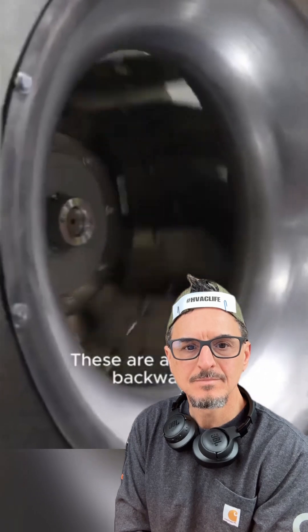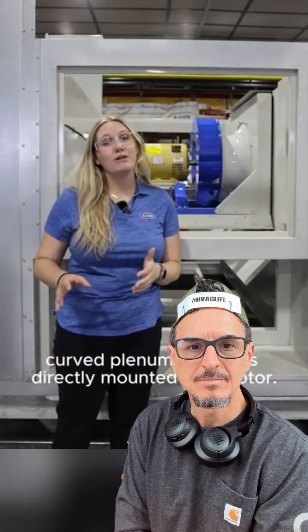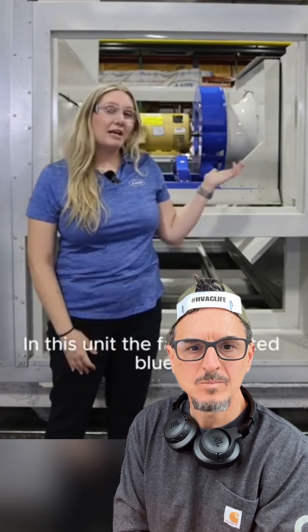Next, we install the supply fans. These are always a backward curved plenum fan that's directly mounted to a motor. In this unit, the fan is painted blue as part of the interior corrosion package.